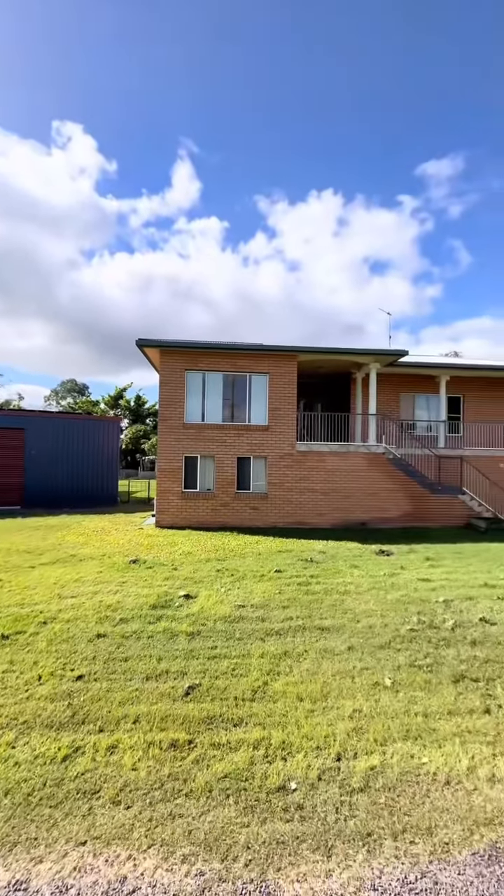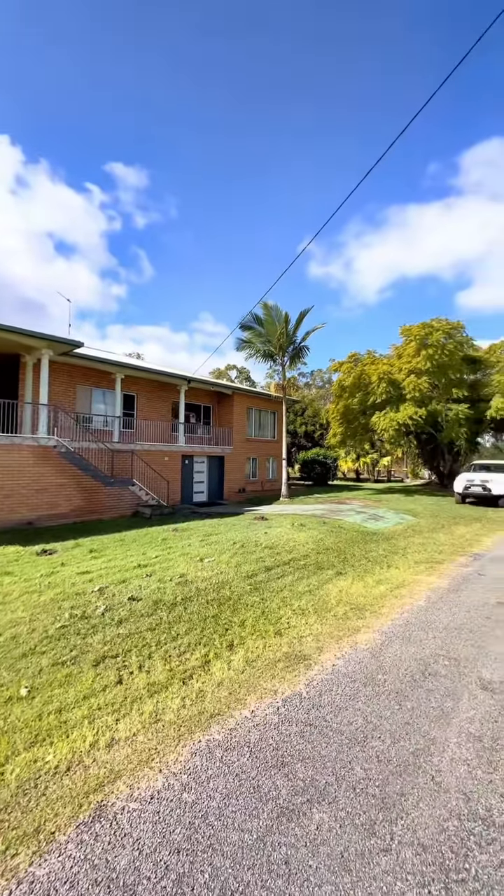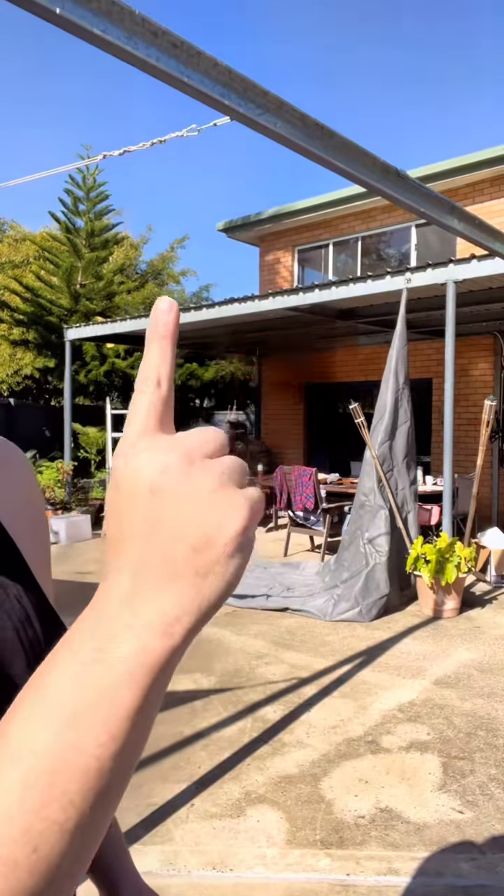I bought a 1940s boarding house and these are renovations that just make sense. Let's build a shade sail edition. We're going to hook this bad boy up off our back veranda and provide some shade for the table here, so in the mornings it's not going to beam down and burn my skin or my dad's.